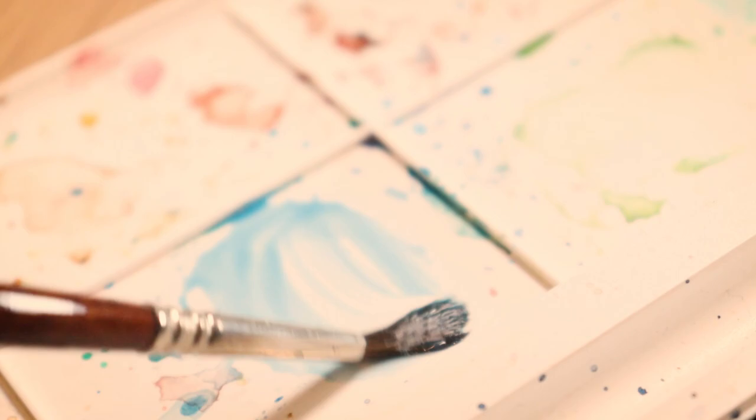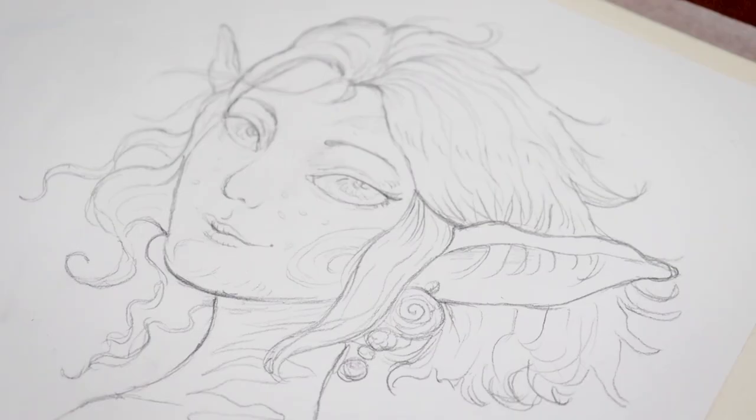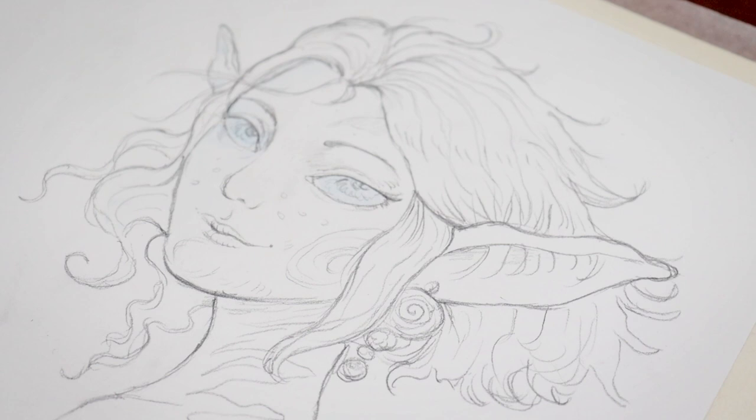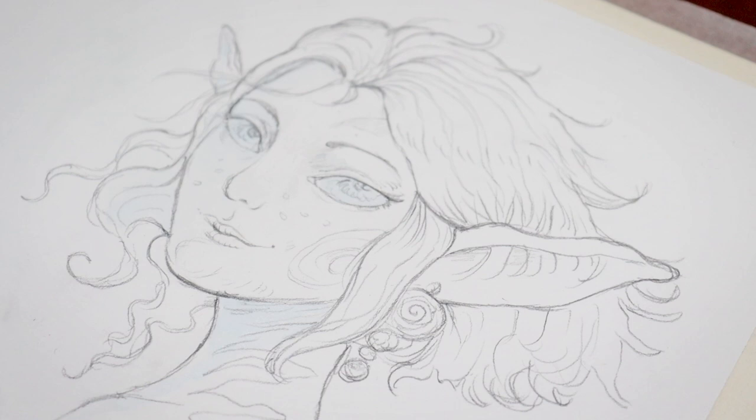First I start with a blue tone. This color will be applied in most parts where there will be shadow to give the upcoming layers more depth. With watercolors it is always good to remember that these starting colors do not have to be the same colors where you finish the painting with.